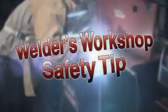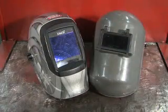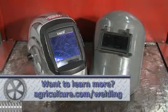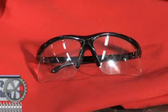Welding is safe when you follow the safety rules. The number one injury during welding is eye injury. Some precautions include: wear a welding hood with a proper shade lens, always wear safety glasses with side shields, and assist those around you in wearing eye protection.